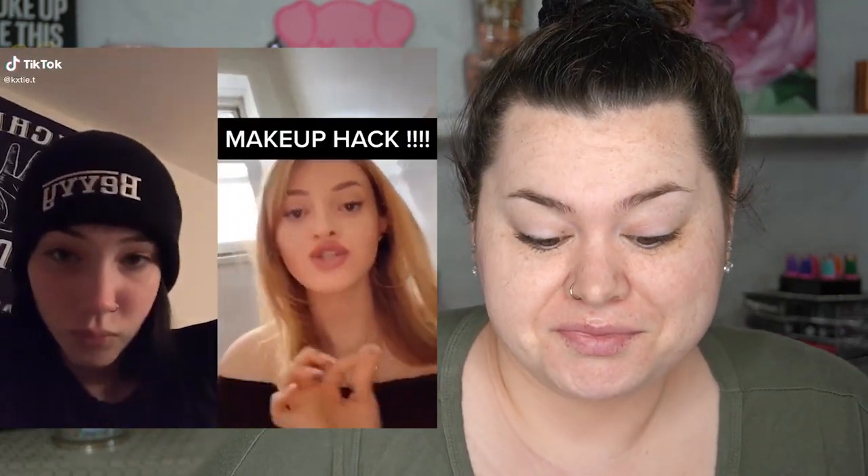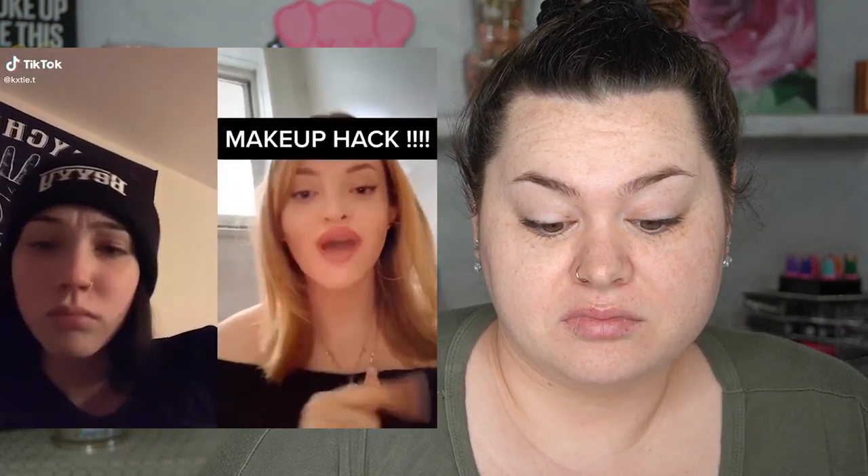Hey guys, welcome back to my channel, or if you're new here, thanks for tuning in. Today we're trying out that viral TikTok hack — you know the one — that's got like six steps in your priming routine. If you wear makeup, watch, change your whole routine and try this instead.